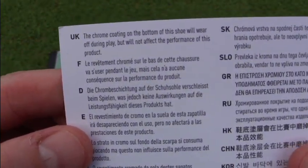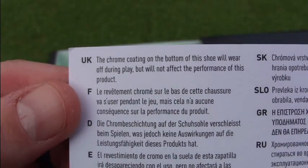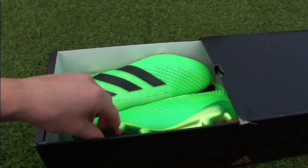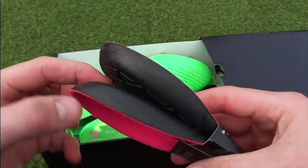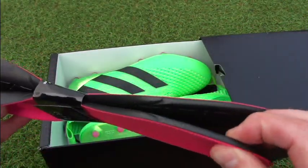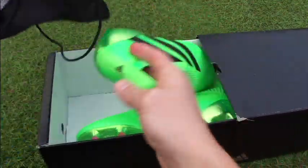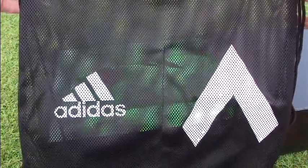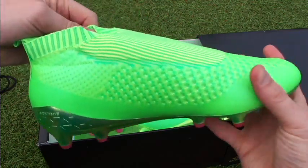The card states that this boot has a chrome coating on the sole plate and it's likely to wear off during play. You also get an extra set of insoles — these are the comfort insoles, a little bit thicker with more padding. And you get a boot bag, which is the standard perforated textile-style bag that Adidas include with most current releases.